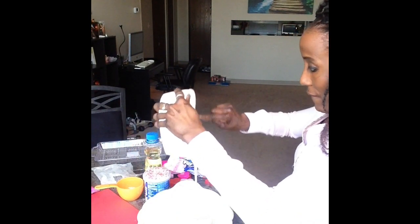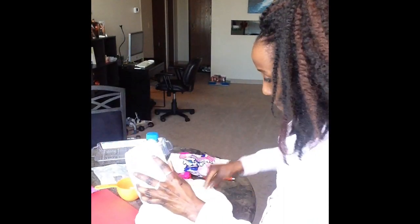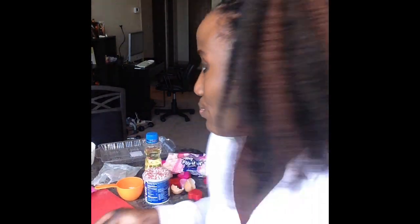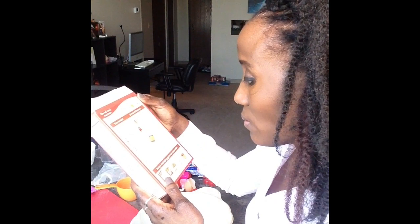I'm going to go ahead and add this into the cake pan, then set the oven to 350 and put the baking pan in. On the box it says about 30 to 35 minutes for baking. So we're going to set that down and let it bake, and then move on to the next project.